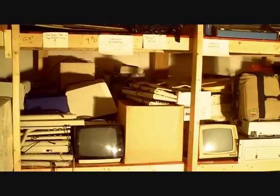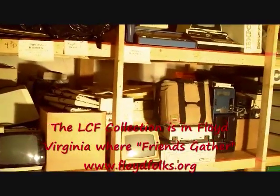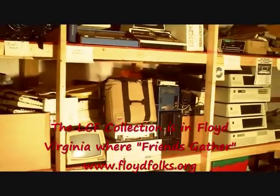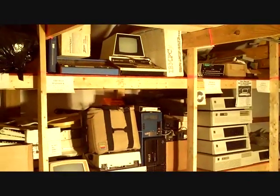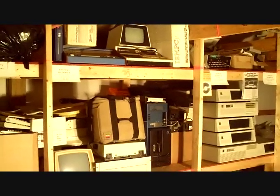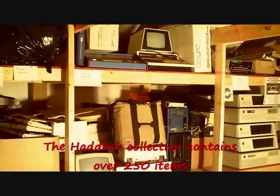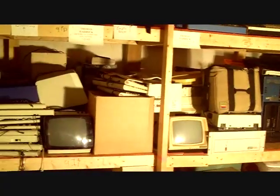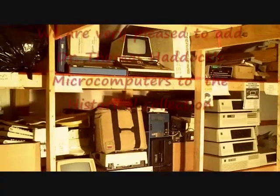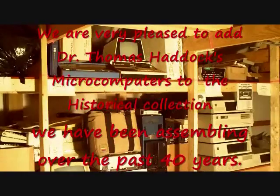The Thomas Haddock Historical Microcomputer Collection was donated to the LCF Group in July of 2003 for safekeeping by Thomas Haddock. A very interesting thing about his book, 'Collector's Guide to Collecting Personal Computers and Calculators' — it is itself fairly rare at this point. I'm certainly pleased to have several copies, all signed by Dr. Haddock himself, so they should be even more collectible.